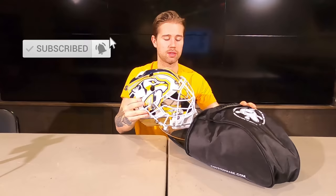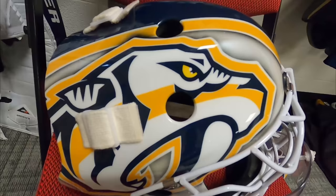Let's take the mask out of the bag. The mask is all made and painted by Ron — that coveted mask. It turned out looking real sharp. I really like how this looks.